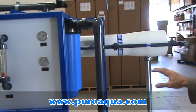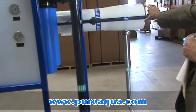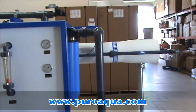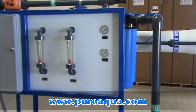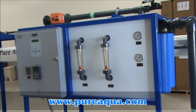The feed water is boosted up to approximately 900 psi and enters the pressure vessel at this point. Inside this pressure vessel, you'll have four SWC5 seawater reverse osmosis membrane elements, manufactured by Hydronautics in California, United States of America.